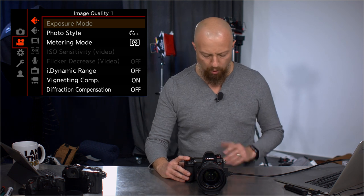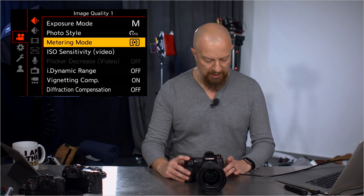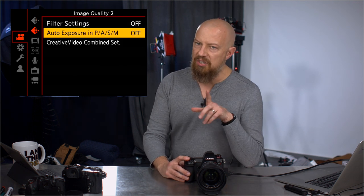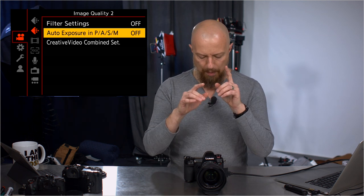This is again a lot of the stuff we've seen before — this allows you to choose between program, aperture, shutter, manual, so nothing new there. Photo styles, metering mode, ISO sensitivity, nothing new in here. This one is new but I don't fully understand what it is — it's an auto exposure in the program mode, it basically says that it's still auto when you're in these other modes. I think this combined with the creative video mode is a difference between whether your settings carry over from when you're in a still mode just pushing the red video button on the back versus switching into the full video mode. Not 100% sure though, that's going to take some more time to figure out.